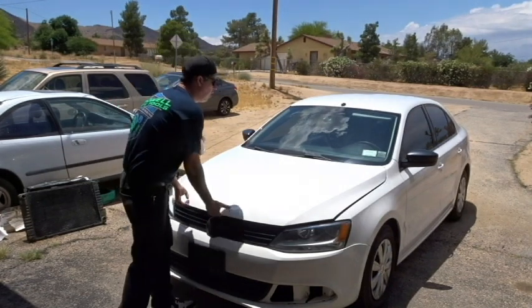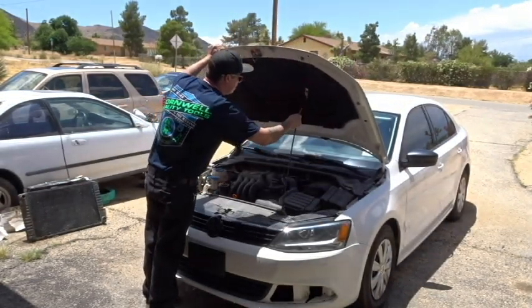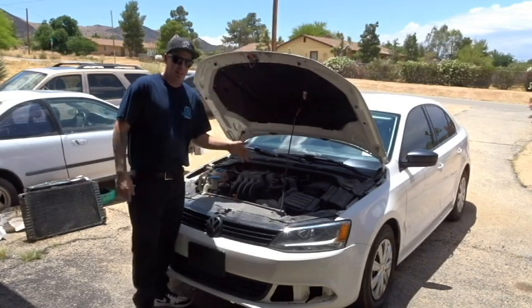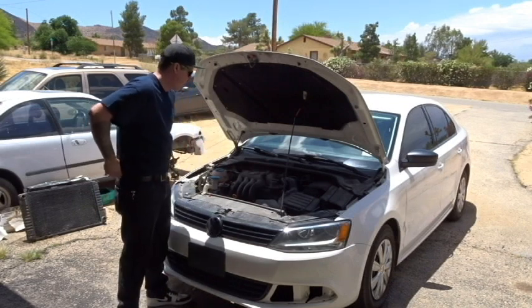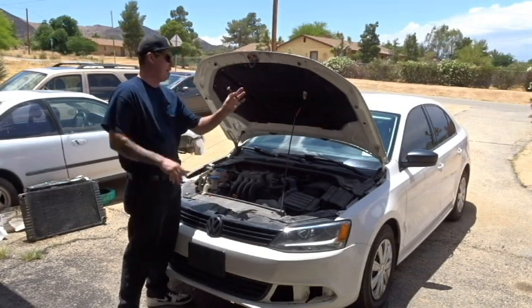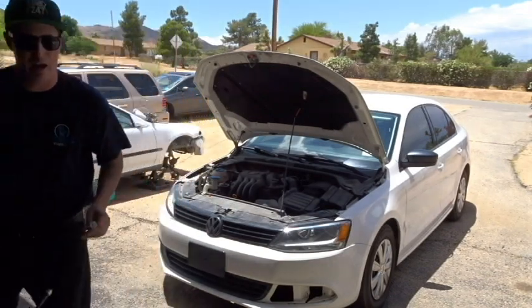First, let's go ahead and open the hood. Now we're going to need to hook up our manifold gauges, find our ports, hook up the gauge, open them up, start it up, and see how much pressure we currently have in the system. Currently the ambient temperature is about 90 degrees outside, so we should be able to find it if we have a leak.